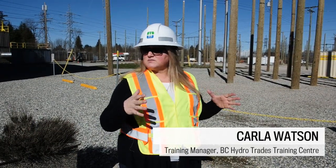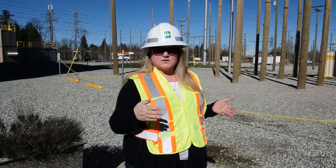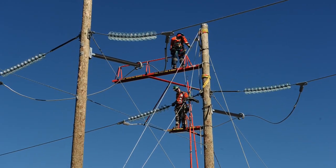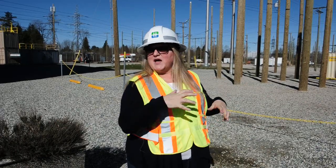This area right here is our climbing square, and it's where our apprentices come when they first come out as a pre-apprentice to learn to climb. These poles tend to get really beat up because they're really digging their heels in as they're learning to climb — they're kind of tough on the poles.